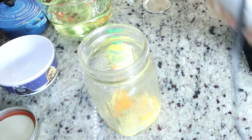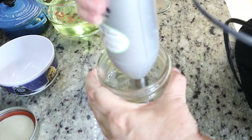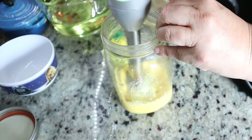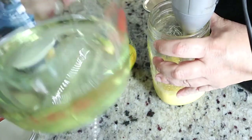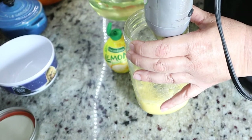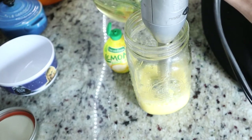And then we are going to mix this together. Then we are slowly going to take two cups of oil. You can use Crisco, you can use vegetable, you can use sunflower — it's whatever you choose. So we're just going to slowly put this in.